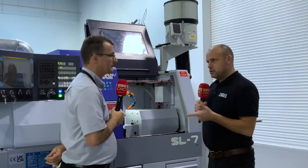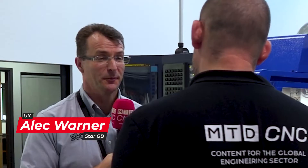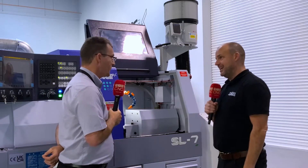Alec, I saw this machine at EMO - was that its official launch? Yeah, European debut at EMO. And then you've had a machine shipped here, not long after, to be showcasing it? We had this one flown over, to be honest. Did you really? It cost a fortune.